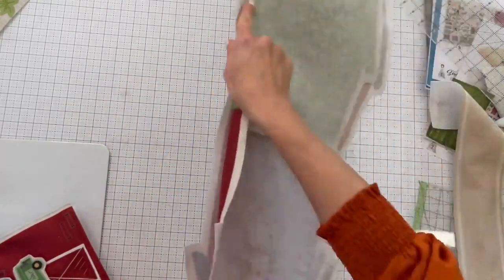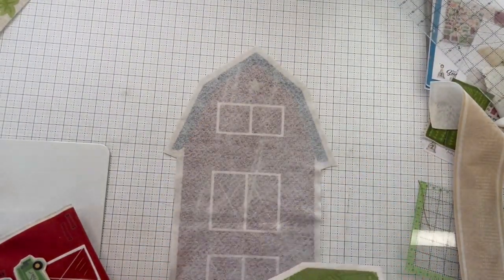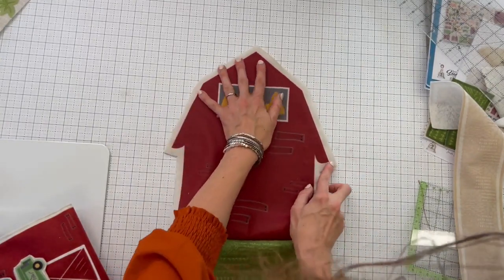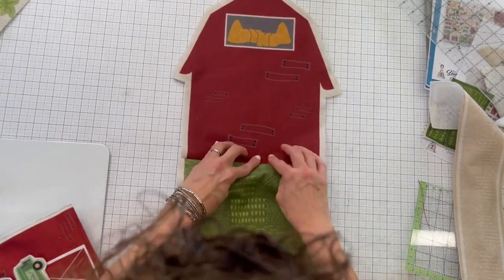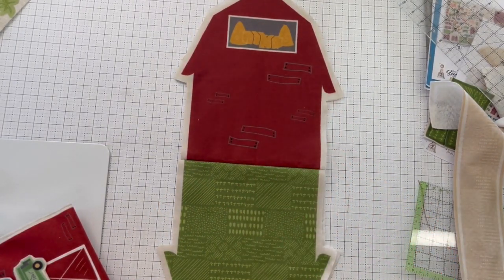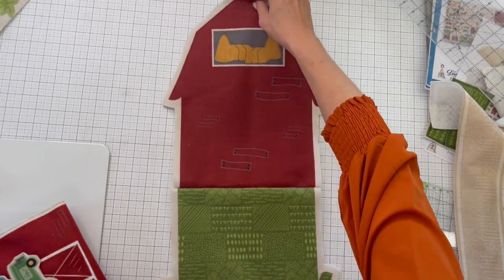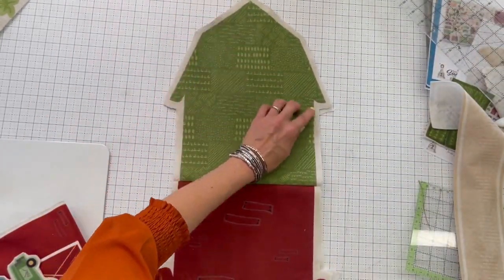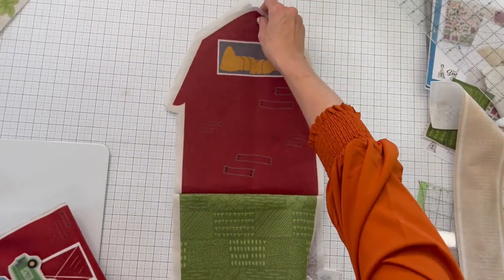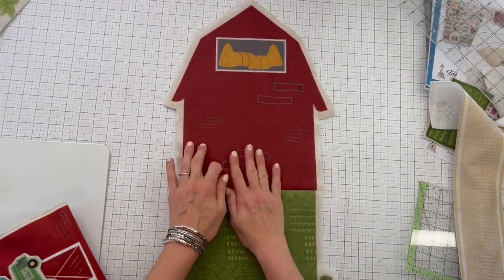Now we assemble. Put the barn facing down with right sides facing out. One noteworthy tip: the barn will fit absolutely perfectly point to point and center seam to center seam in one orientation — these are all hand-drawn, so this side is a mirror image of that side. If you rotate it, you'll get just a little bit skewed. If it's not lining up right, try a little rotation until it's totally aligned.